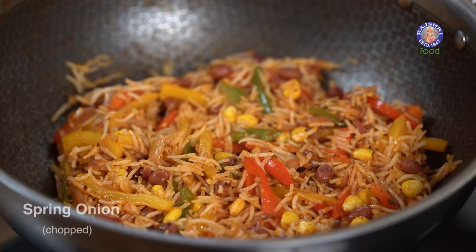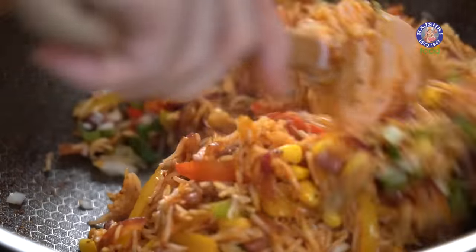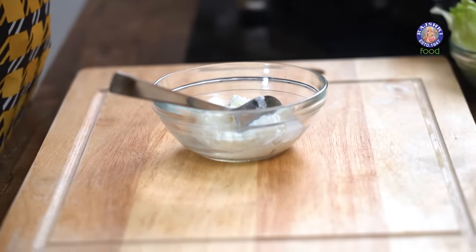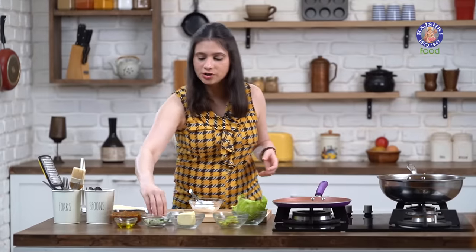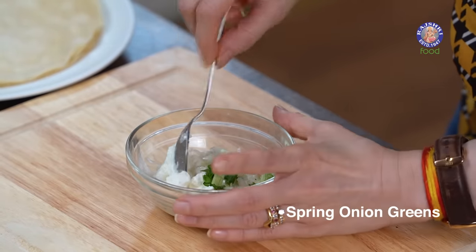The last ingredient is some Spring Onions — give it a good mix and turn off the flame. Now for the homemade Sour Cream: take 1 cup of Curd, put it in a sieve with a bowl at the bottom, and leave it in the refrigerator for about 1 to 1.5 hours to drain into thick Curd. Into this, add a pinch of Salt, 1 tsp of Lemon Juice, and some Spring Onions for colour. Give it a good mix.